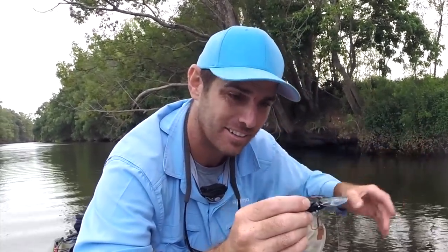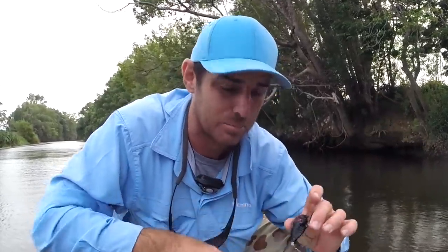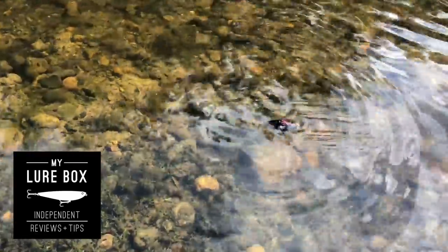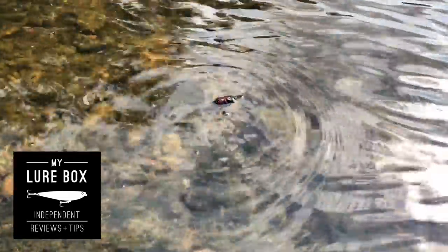If you throw this thing in and let it sit there, stunned like a cicada, and then just pulse it with a little tip, tip, tip of your rod, it'll get it just shuddering. There's a couple of little balls in here that sound a little bit like a cicada as they start to make their distress call. These things are mint — you've got to get them in there, just pulse them, be patient, and leave it there.